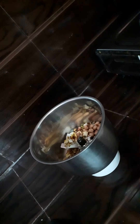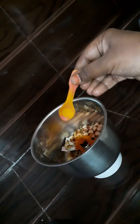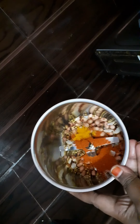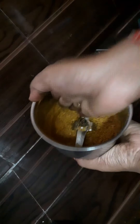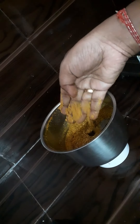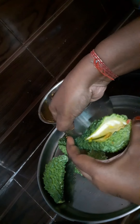We will mix it and add 1 teaspoon of salt, chili powder, and paste it in the mix.